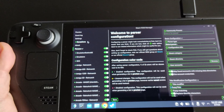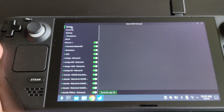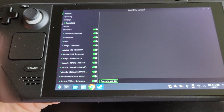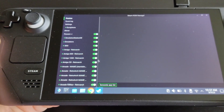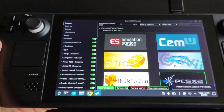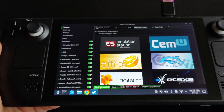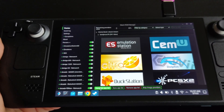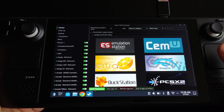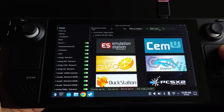Keep only the systems you want, then go to 'Preview.' After that, click 'Generate App List' at the bottom left. This will configure all your emulation systems and add the emulators.